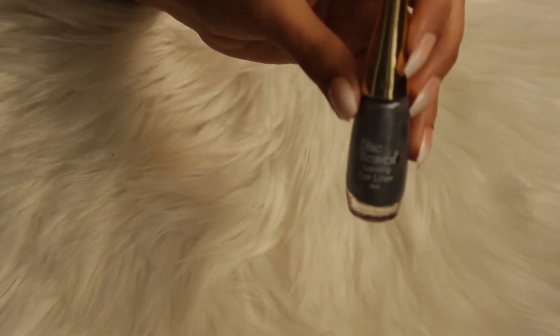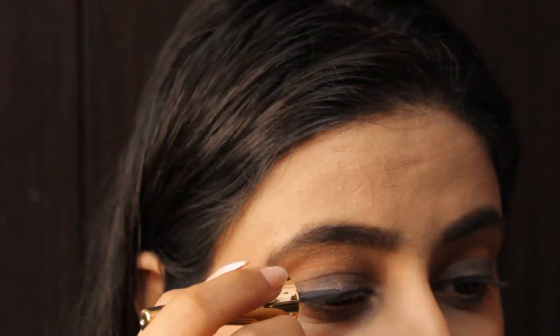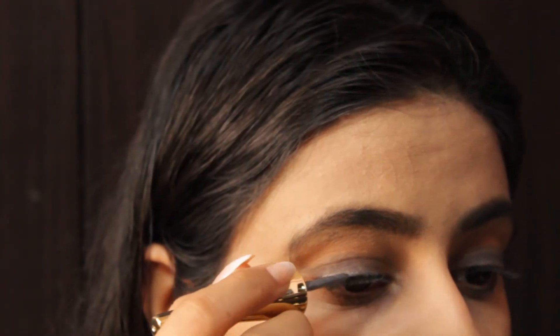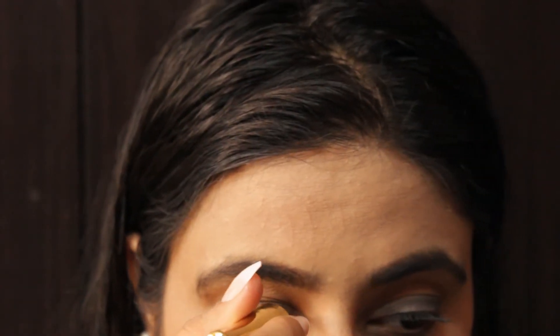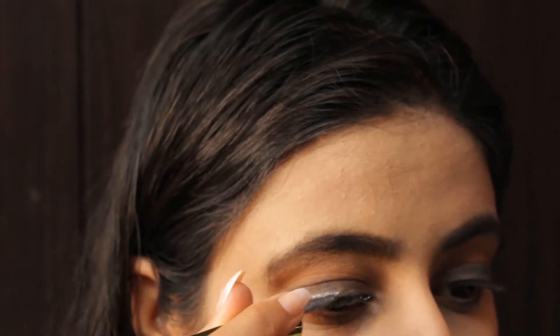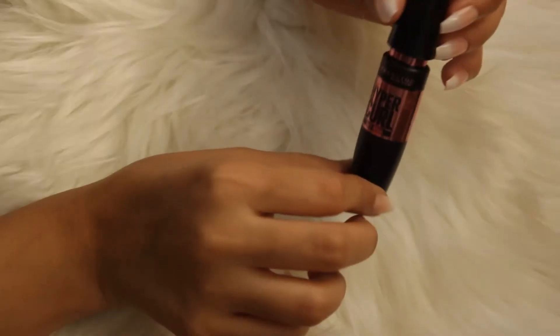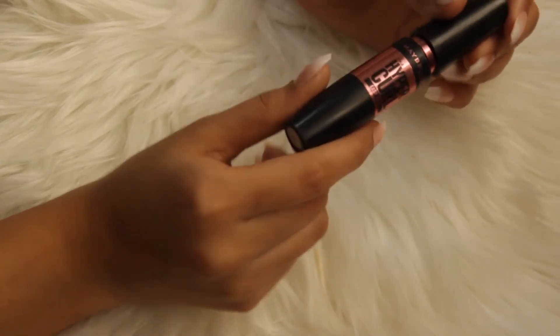Now for the eyeliner, I am using Blue Heaven's Eyeliner in the shade Silver. For the mascara, I am using Maybelline's Hyper Curl Mascara.